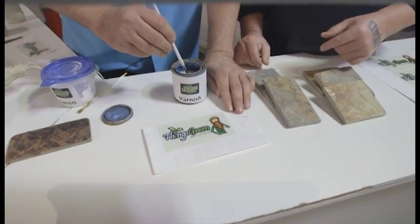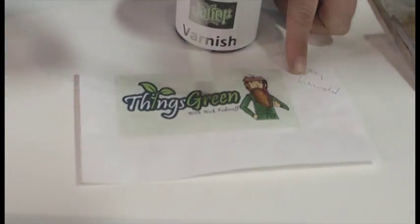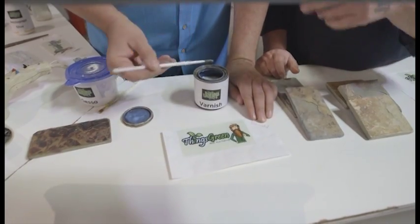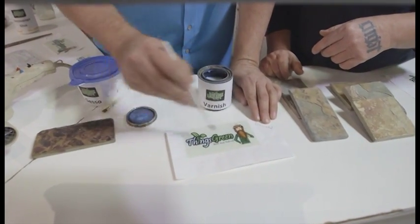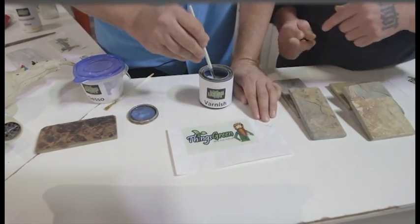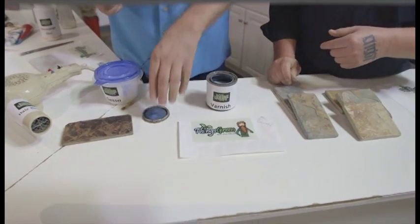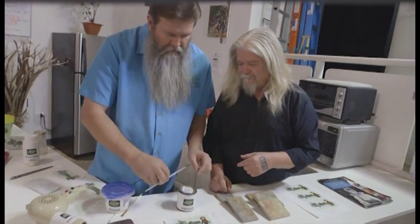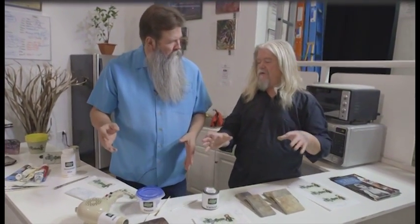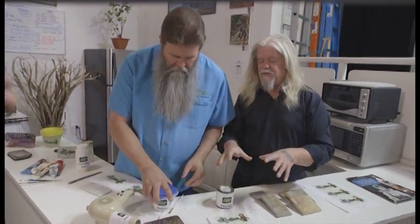We seal the image with a varnish using a regular pink brush. Just good, continuous strokes — try not to overwork the varnish. The more you work it, the more muddy it becomes. You want to be as even as possible. Go vertically and then horizontally — we want to go over the whole thing two times. After this process is done, we can let it dry, or in workshops I use a hair dryer just to facilitate the drying quicker.